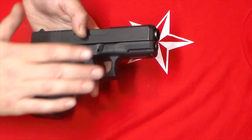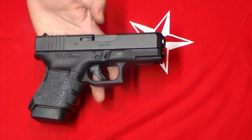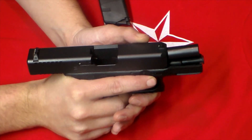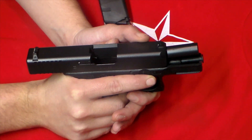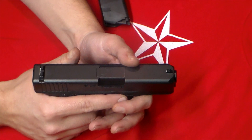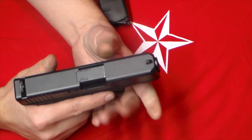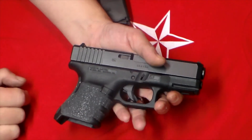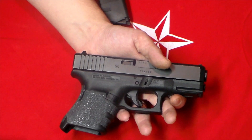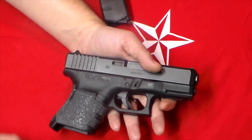Glock considers this a subcompact .45. I don't know if I agree with that, but they do have it categorized as their subcompact 45. They do have one smaller than this — the Glock 36, which is the single stack .45. And as of 2014 they came out with the Glock 30S, which has a similar slide width to the 36 but still has the double stack frame. They did make that in Gen 4, but unfortunately for us in California, the removable back strap is considered an evil feature, so those aren't available to us.